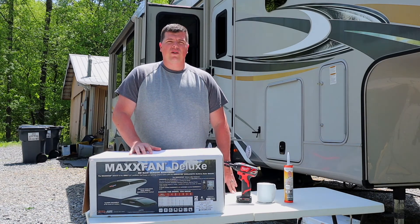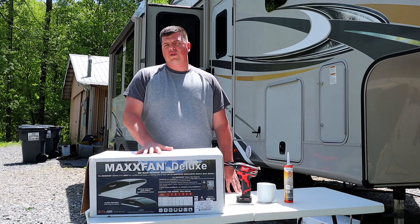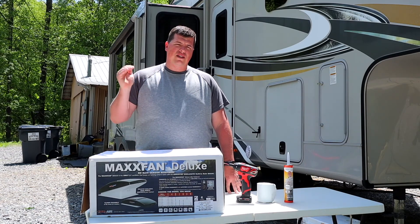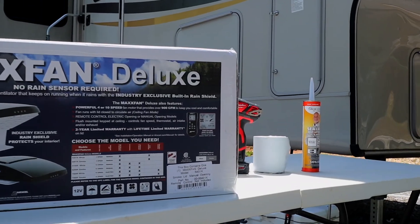I'm going to pre-apologize for the wind noise today — it's pretty windy out — but we're going to try and get this video done anyway. The Max Fan Deluxe comes in three different levels. The entry level comes with four speeds and manual controls. As you move up to the next two tiers, you get electronic controls, up to 10 speeds, and thermostat control as well.